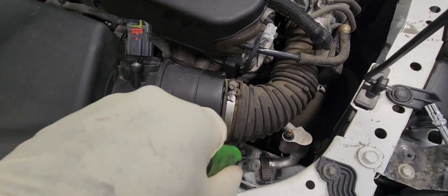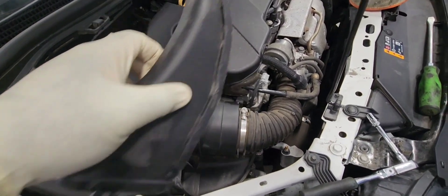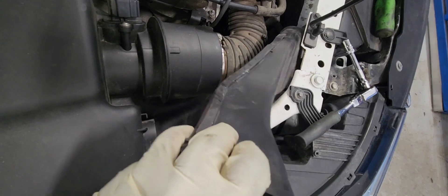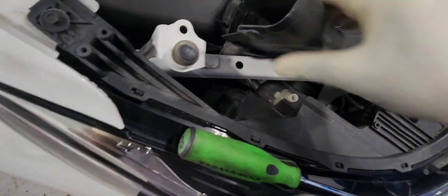Let's put the screws back in and it'll be good to go. Put our air duct back in — make sure you put that part in first, push it down, and you're going to hear a click when it's fully seated.